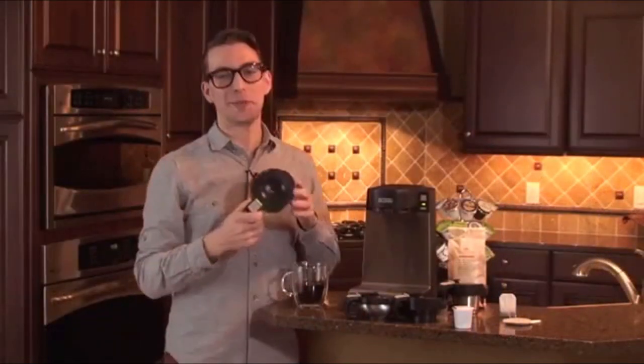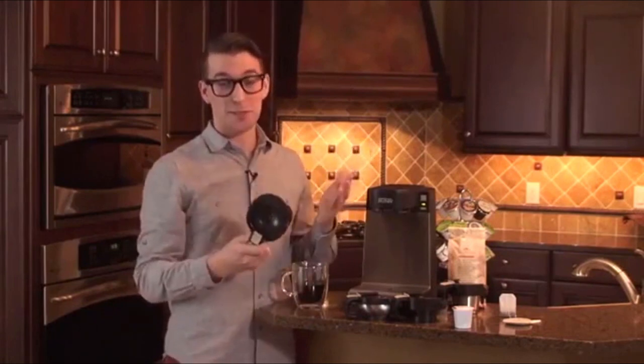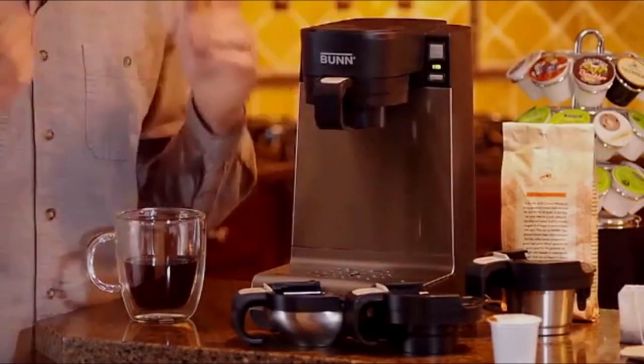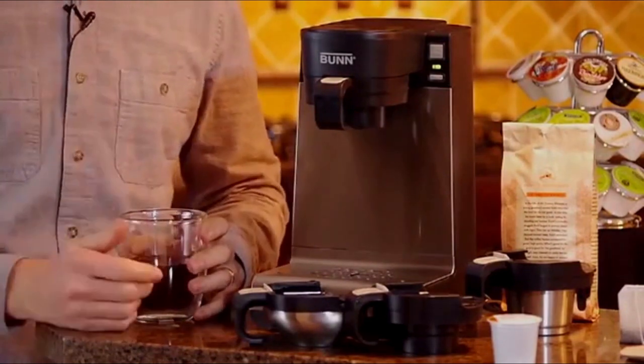And finally, and probably the most fun, is being able to dispense just hot water at 200 degrees to make your morning's oatmeal or to warm a baby's bottle.